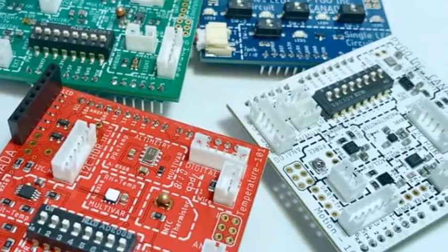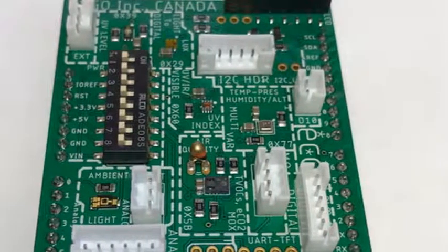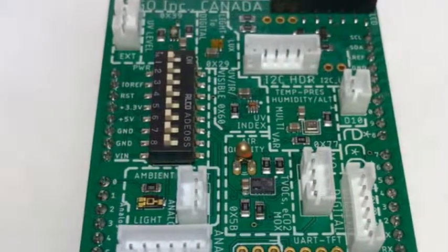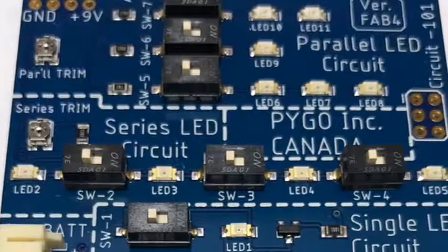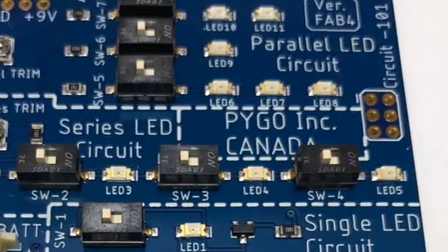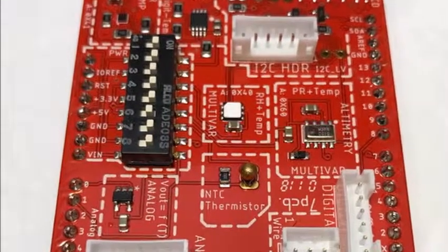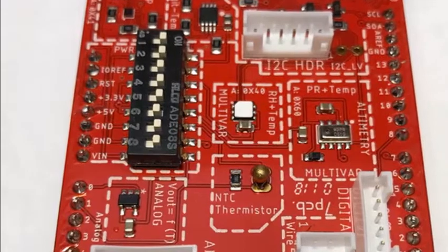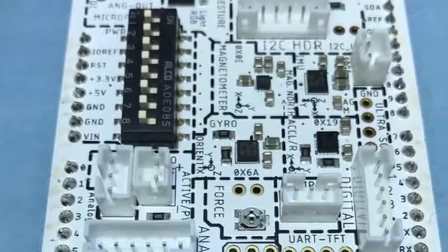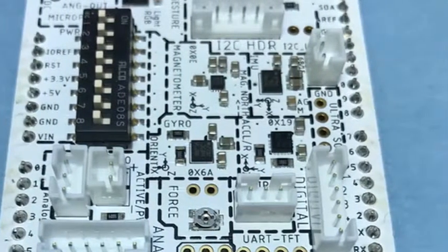Electronic enthusiasts may be interested in a new multi-sensor PCB board compatible with the Arduino platform, created by PYGO. The new boards are stackable, compact, and multi-sensor, specifically designed for hobbyists, enthusiasts, and educators interested in teaching or learning more about coding. Features include a small footprint with no messy connections, no dangling wires from multiple sensors, and no need for a breadboard — just a single board.